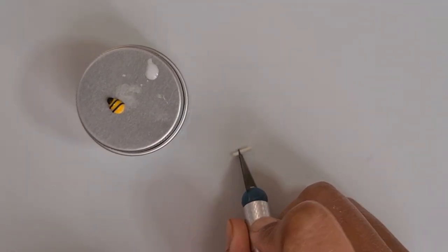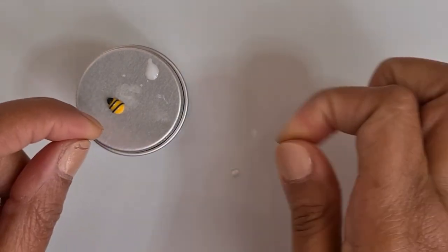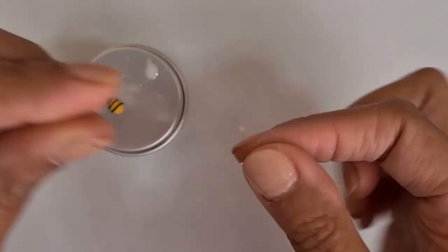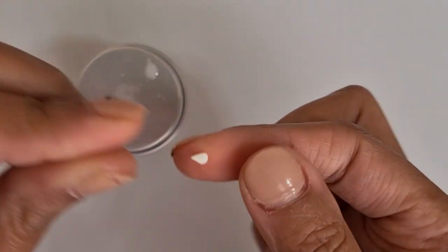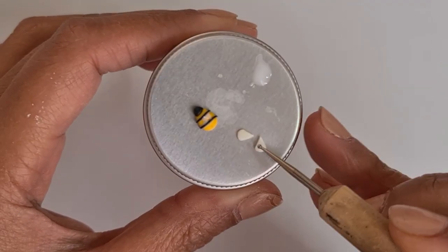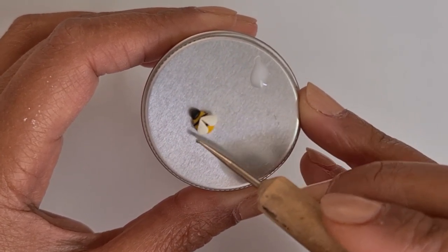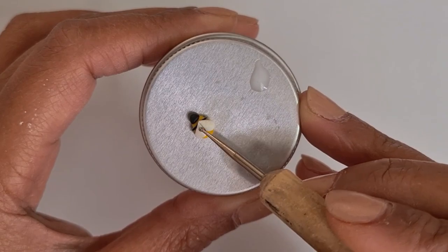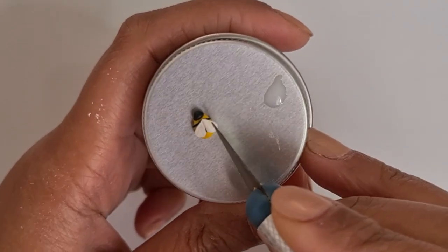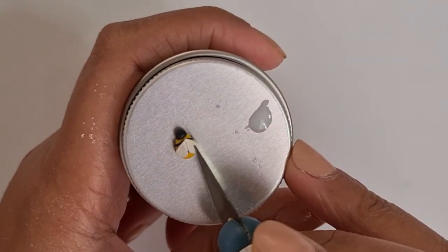To create the wings, get the white clay and cut two small pieces and create two teardrop shapes. Then attach the wings to the body — again, you can use liquid clay in doing this. You can add some details to the wings by indenting lines using a craft knife, like what I'm doing now.